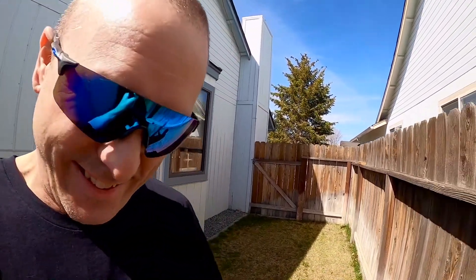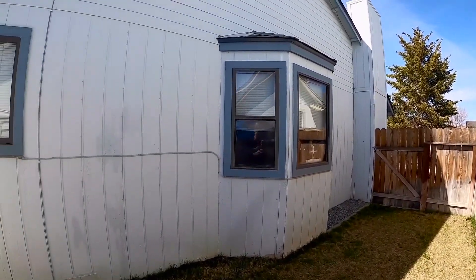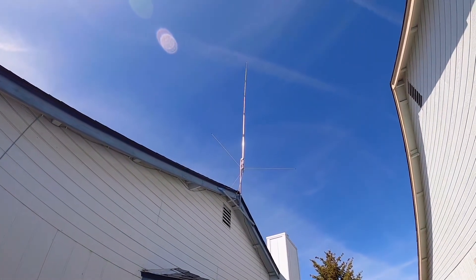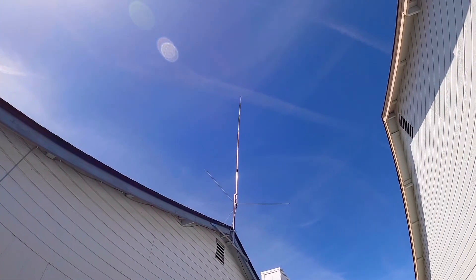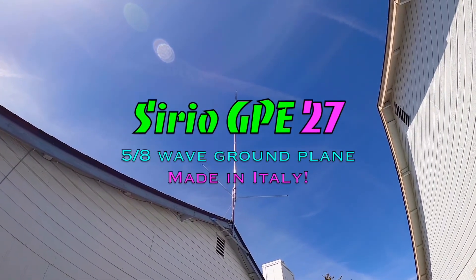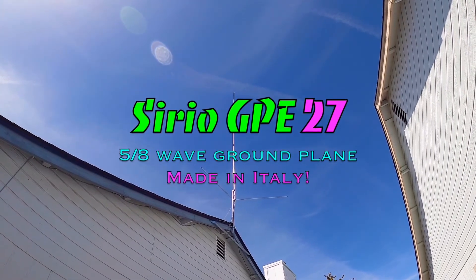That's my Conyer Lemmy, named after Lemmy Kilmister from Motorhead. And there's my antenna right there — the Cereo GPE 27, 5/8 wave ground plane.